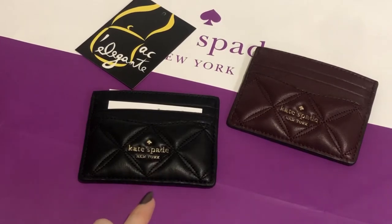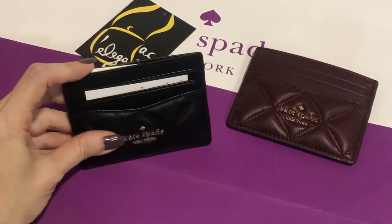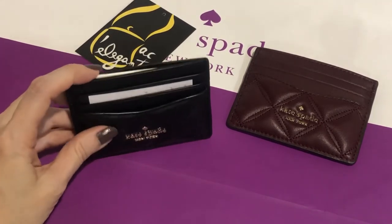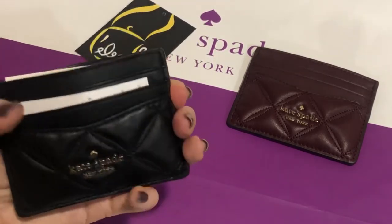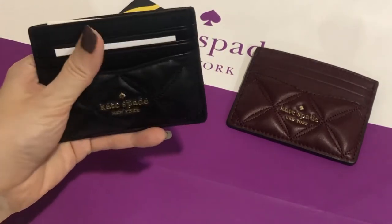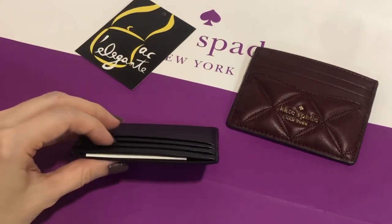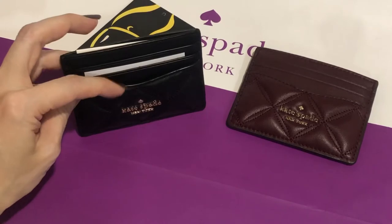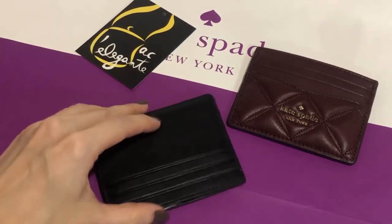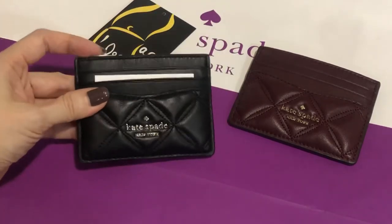For the small slim card case, it's better to put one card on each slot so you won't destroy the card holder. If you force more cards inside — for example, two in each slot — you cannot use this side anymore; it will be too tight.